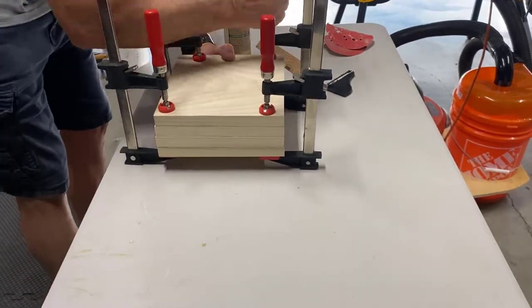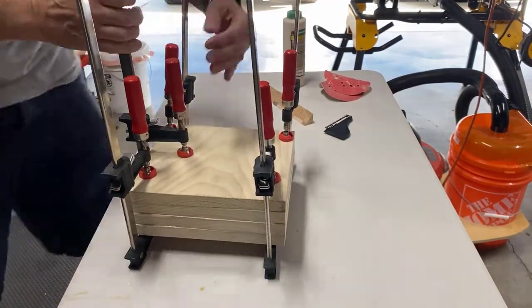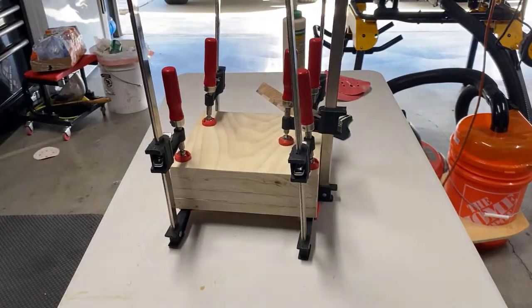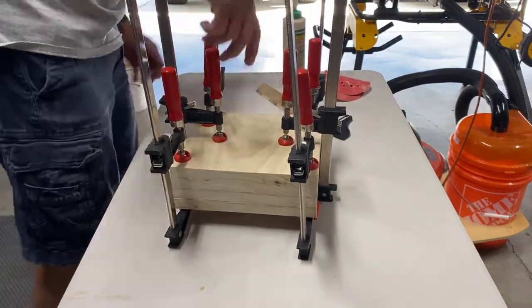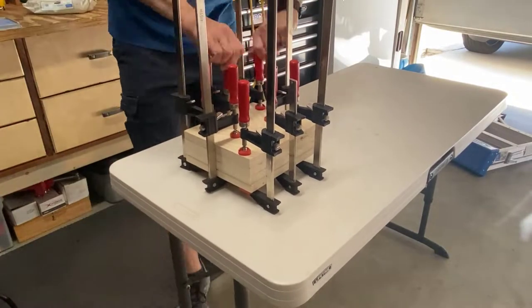So, let's do this. It's now a day later, so time to remove the clamps.